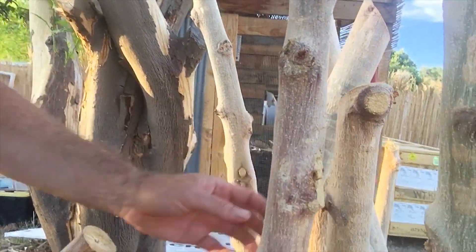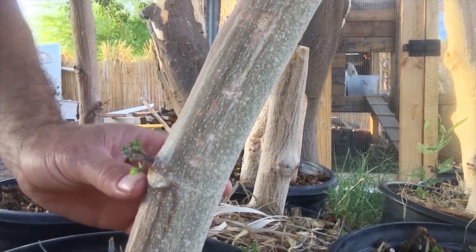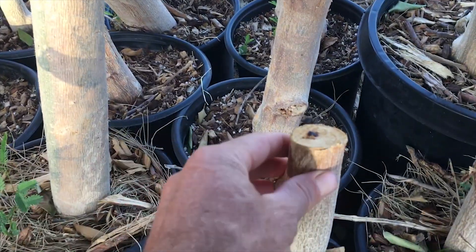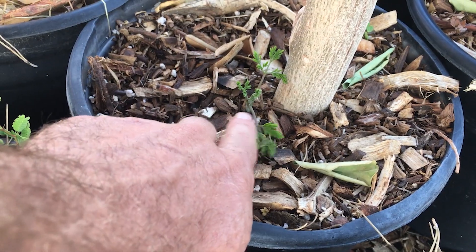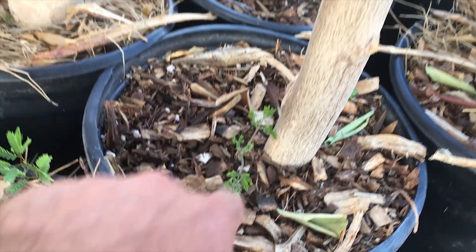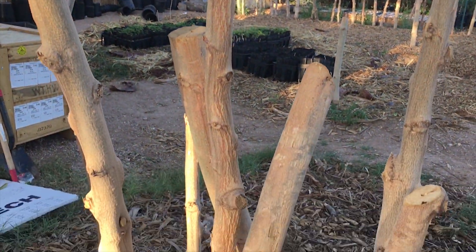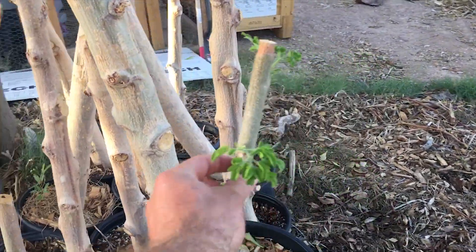So it takes a while, and some of these might not even come up. Some of these might come up from the bottom — like look at this one down here, and even down here. Even this one right here, a little small cutting — the moringa actually came up straight from the bottom of a root that was underneath there. So that's good. But most of these don't really have much going on yet. The air layer is definitely doing the best.